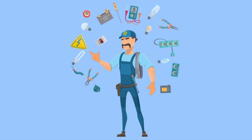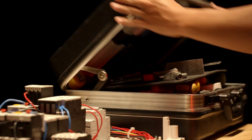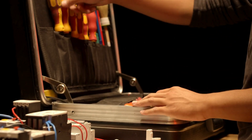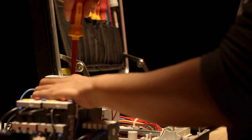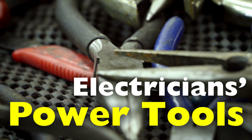However, no electrician can succeed without the right tools. These tools are more than just objects in a toolbox — they are extensions of an electrician's skills, designed to ensure safety, efficiency, and precision. Today, let's explore the essential tools that empower every great electrician to do their job effectively.